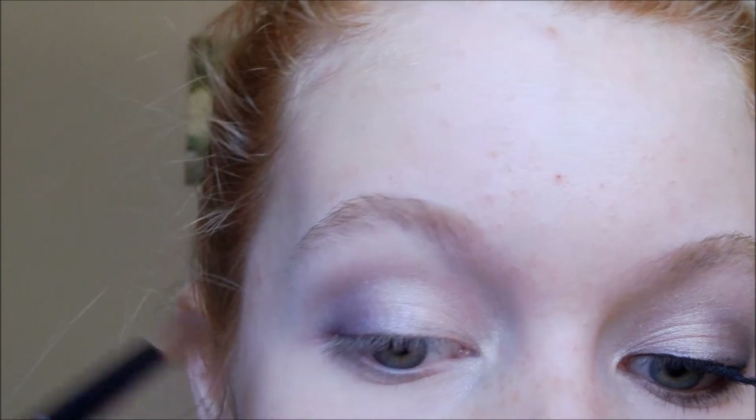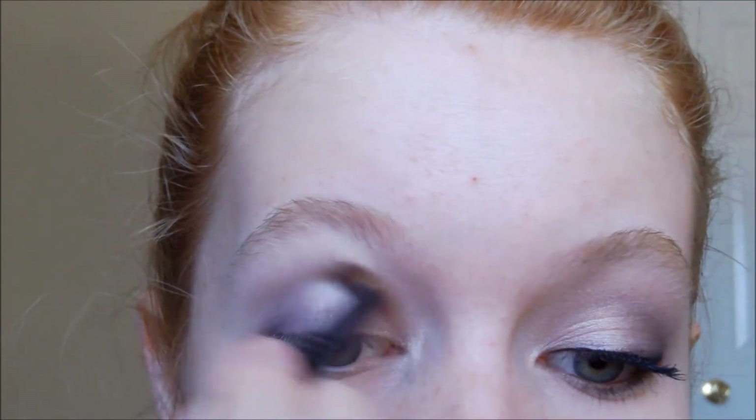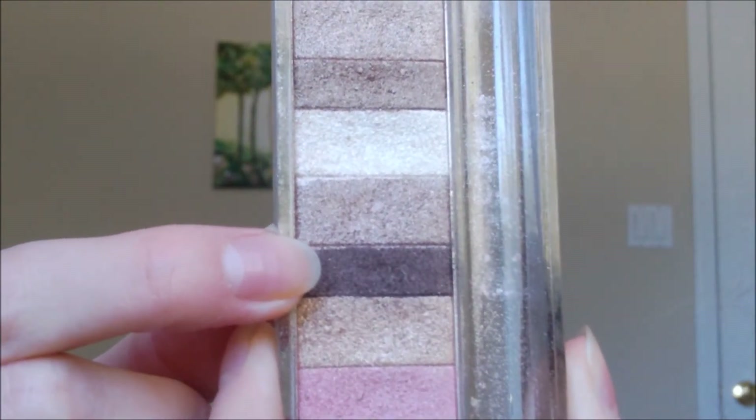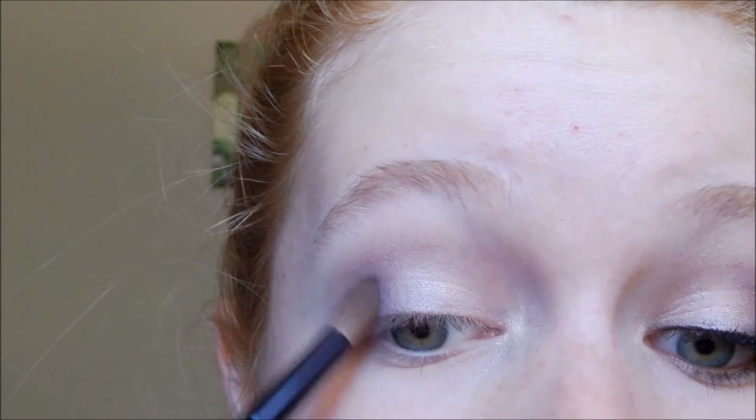I've wiped my brush off on a tissue to get all the purple eyeshadow off. Now I'm just going to take my fluffy blending brush and run that along the crease to blend the purple eyeshadow out — but not too much, just lightly. Next I'm going to take this dark brown from my Physicians Formula Shimmer Strips palette on my fluffy blending brush. I'm going to concentrate most of this eyeshadow in the outer corner, going over the purple eyeshadow, and also blend it into the crease a little bit.